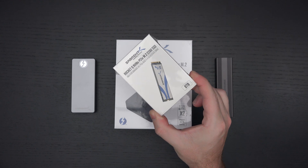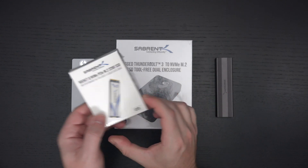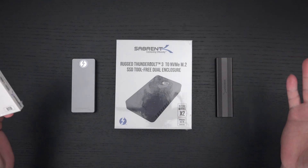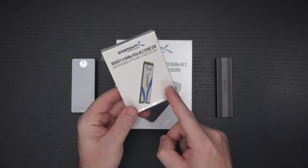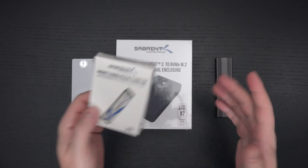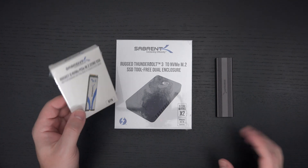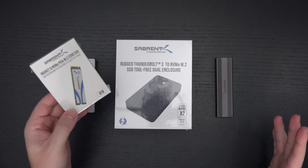I wouldn't be shocked if Sabrent pulls another trick out of their sleeve. The reason I've got these other enclosures in the background is because they're all really solid choices if you purchase a drive like this and don't plan on putting it inside a desktop or laptop. This was sent over for review purposes but I have not been paid to promote these products.